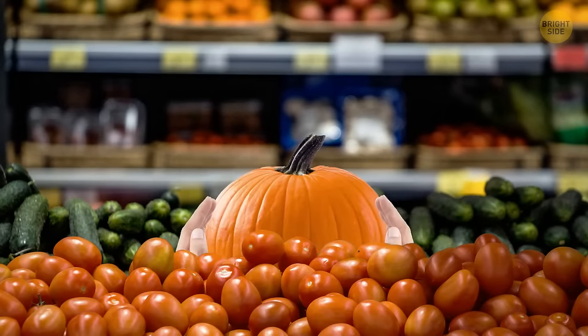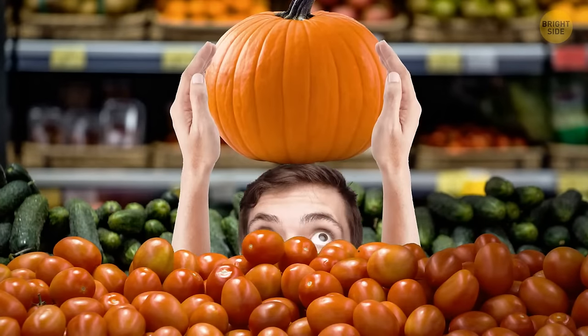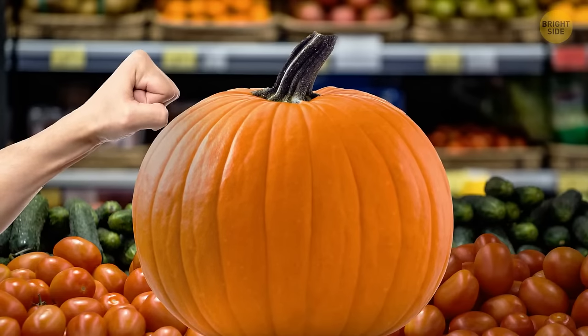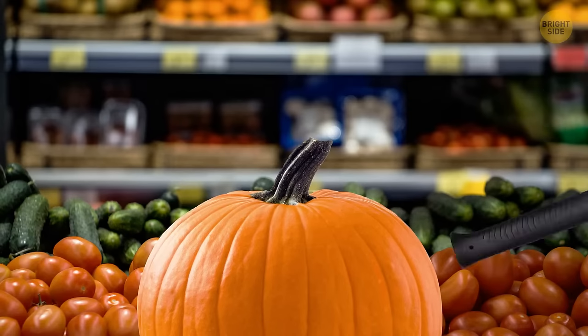You're in the supermarket and want to know if the pumpkin you're holding is good or not. Just knock on it. Does it sound as if it's empty inside? That's a good sign. Meanwhile, on the outside, it should be solid.